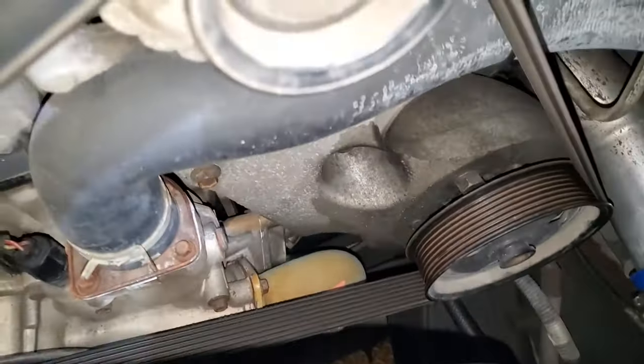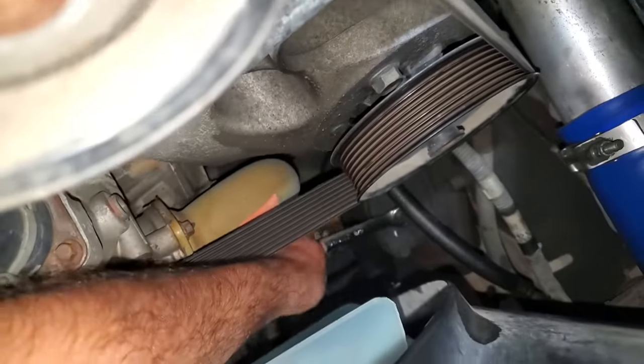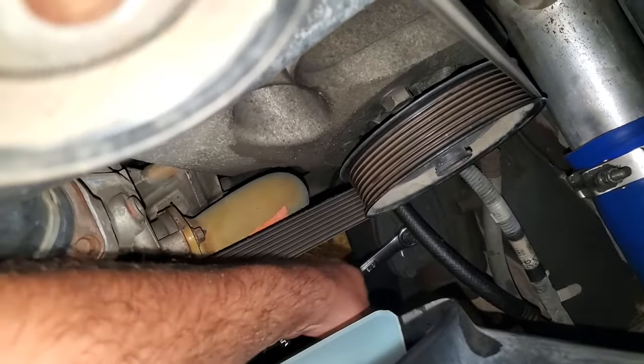You'll take a 5/8 wrench and break that loose. Mine's already broke loose, but just get down in there and loosen it up a little bit.